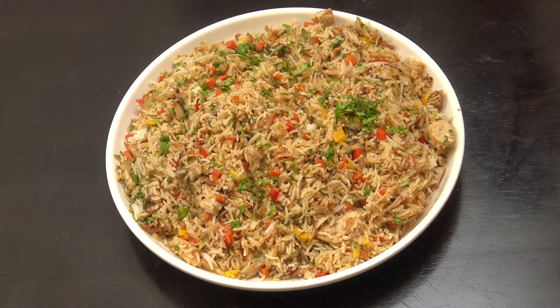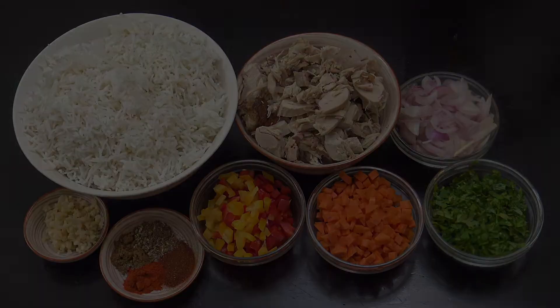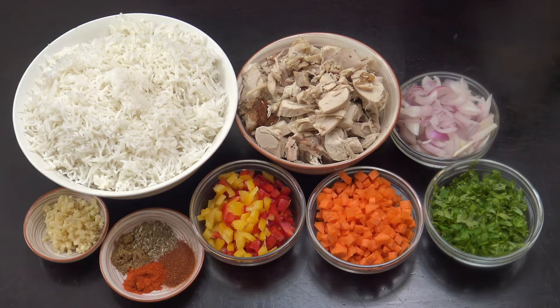Okay, leftover turkey - my god have I had a lot of it, this is the last of it. We're gonna do some fried rice, got some lovely little spices in there, really delicious - add what you like. Welcome back to How to Cook Great, let's take a look at what we have here.